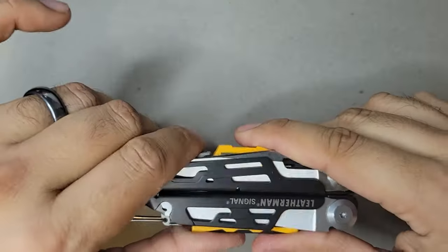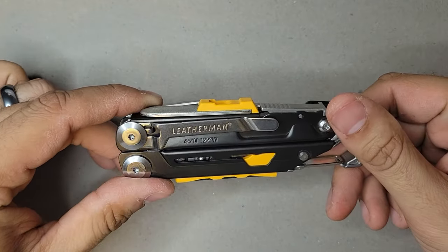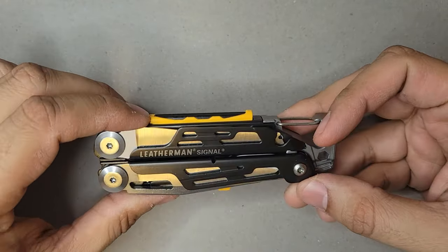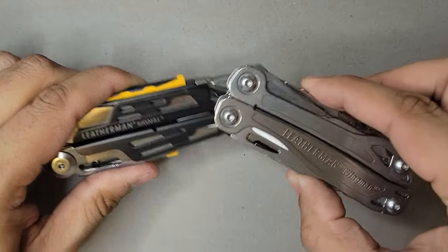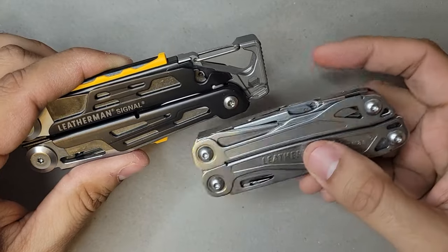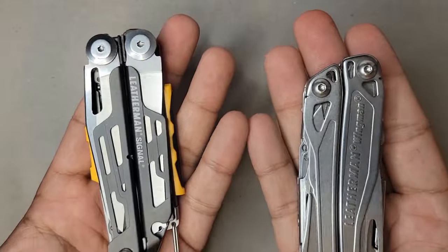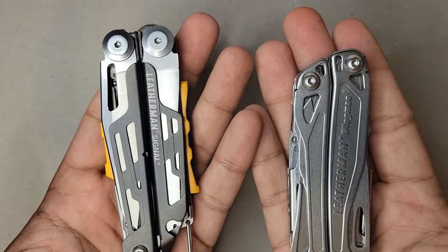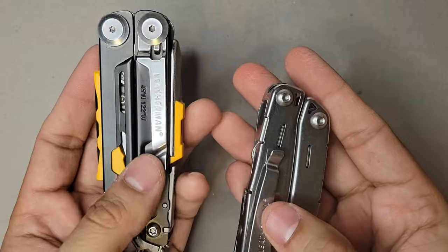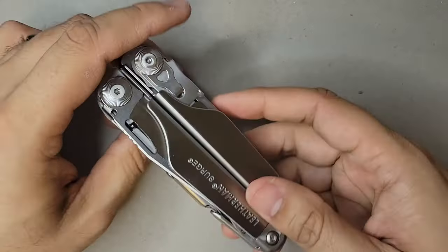I don't necessarily EDC the Signal, but if I'm going camping or doing a fire pit with the guys, this is something I'd take along. This is really what made me fall in love after the Wingman. In terms of weight, they're about the same, though the Signal is a little taller. Both have pocket clips and can go in a sheath — both very nice for different purposes.